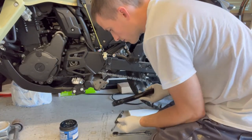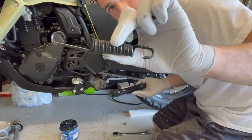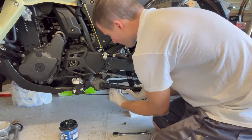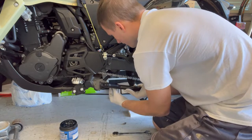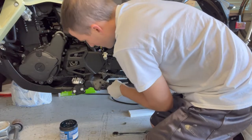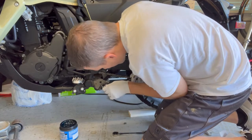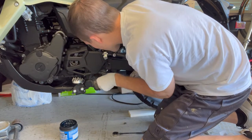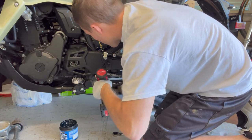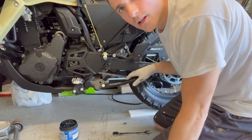All right, so here we go. You want to put it with the long side up this time instead of down — I think it was the other way around. Hook it on. And then there.